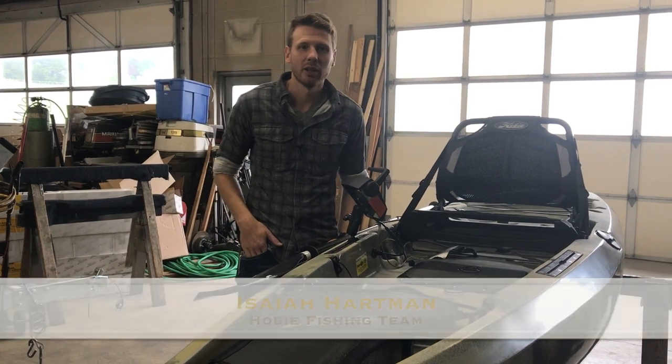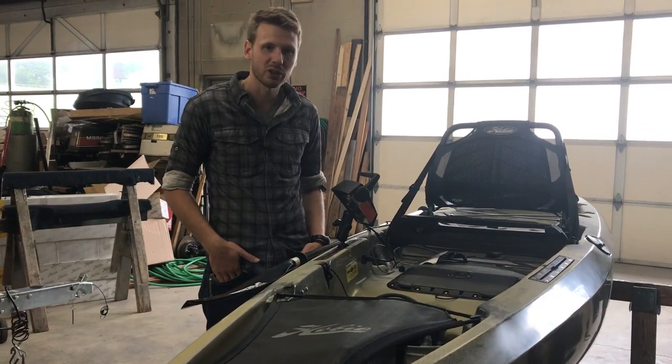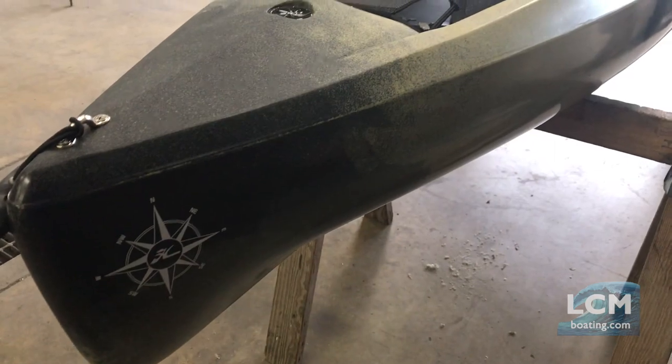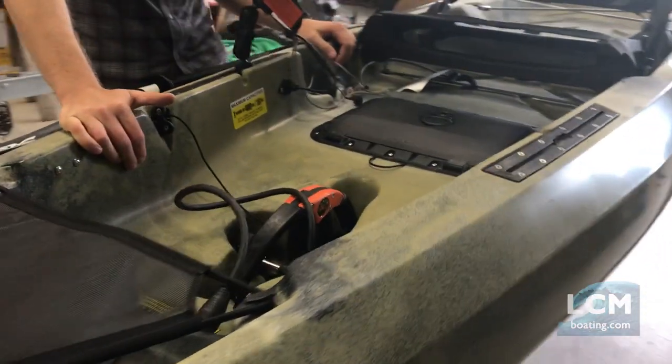Hi, Isaiah here at Lancaster County Marine. Today I'm in our shop and I want to show you a custom Hobie install that we just did. Here we have a Hobie Compass in the camo, and this particular buyer wanted to add a Hobie Torquedo Evolve electric motor to this kayak.